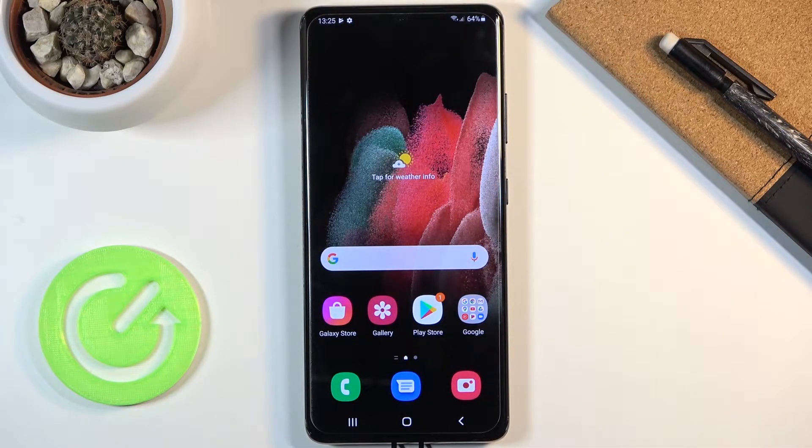Welcome! In front of me is a Samsung Galaxy S21 Ultra, and today I will show you how to check your warranty status from NUX.